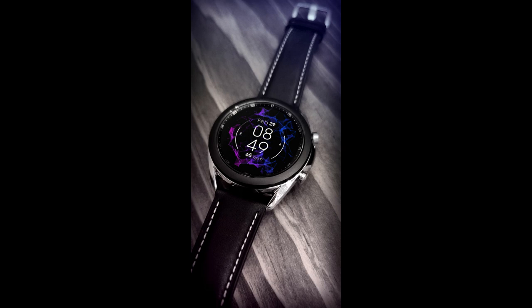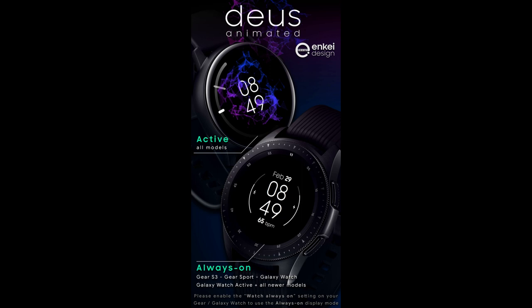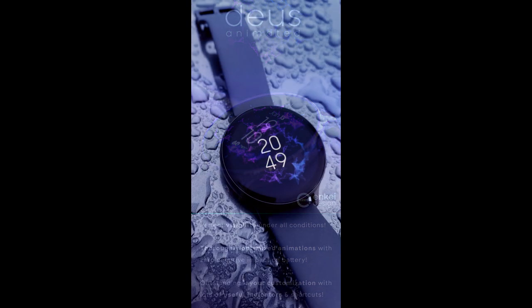Hey everyone, welcome back to my channel and another review and giveaway. In today's episode I'm going to show you another new design from our friends at NK, and this is probably the only watch face I've ever reviewed that's set in the most minimalist style design you can get — you can actually remove all features completely, including the time, which effectively just makes this an animated-only watch face, albeit without the watch component.